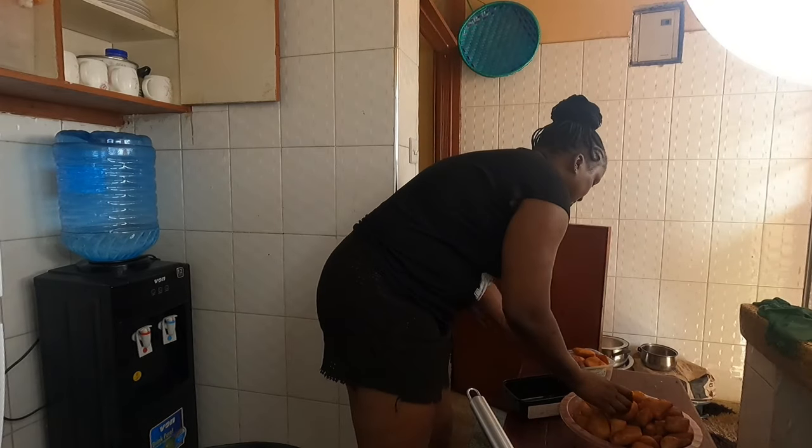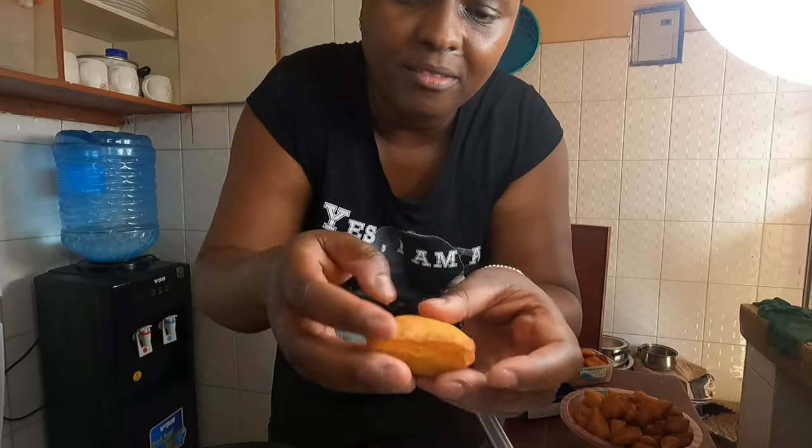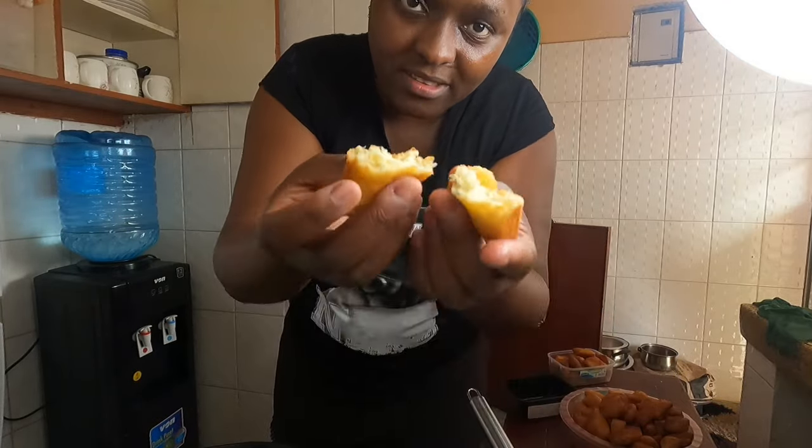Let me show you guys how the mandazi looks. I have finished. As you can see, they are so fresh and so tasty.